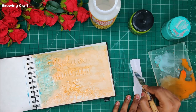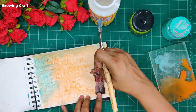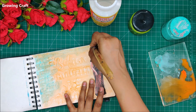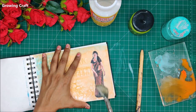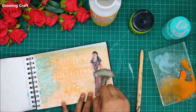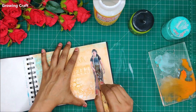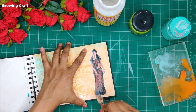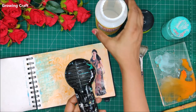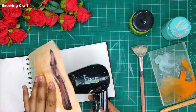Now it is time to stick up my pretty lady image. I really love this one — the Indian lady in a sari is one of the prettiest pictures you can imagine. Here I have adhered her with Mod Podge. I am doing this video with very basic supplies, and Mod Podge is something we generally use for decoupage work, so if you have ever tried decoupage you will already have it.